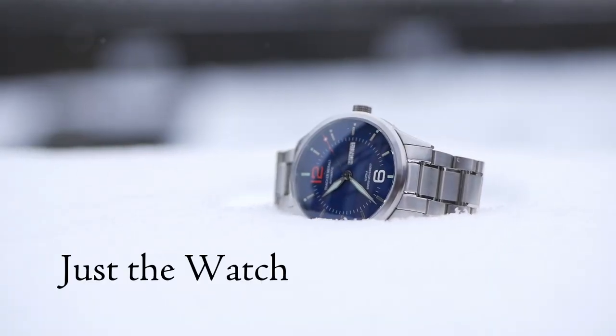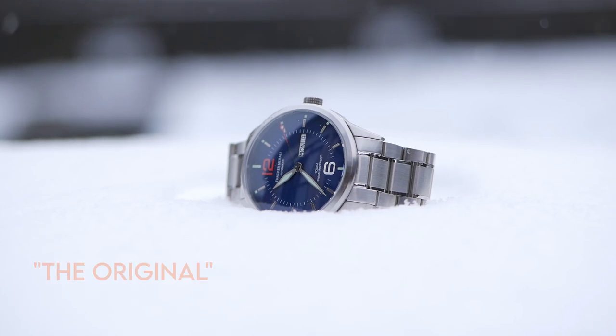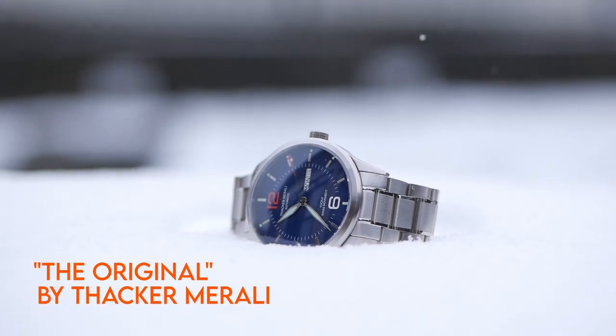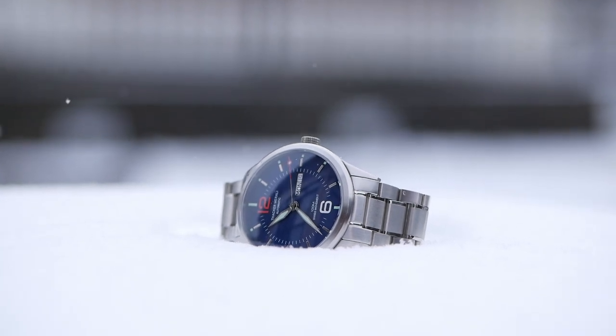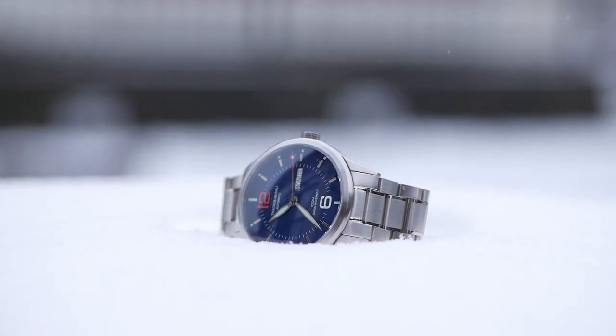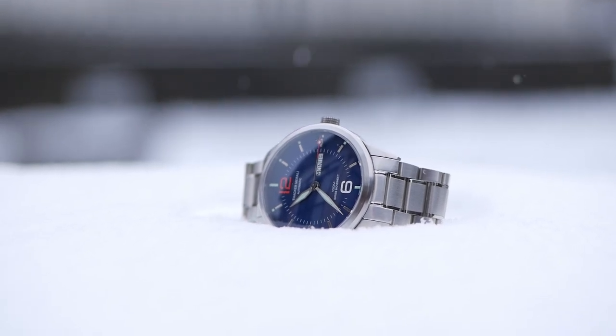If you look at the specs list for this watch, the thing that's going to jump out at you is the size at 44 millimeters. This is a large watch, but if you see the pictures of this watch first, I think the first thing that's going to jump out is the beautiful dial design. It's a really bold, fresh, modern look that draws a lot of inspiration from some aviation style pieces.